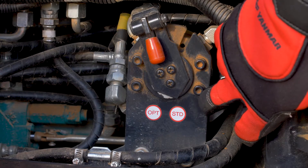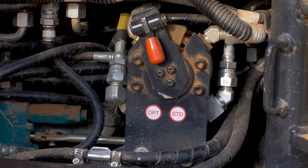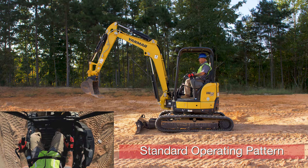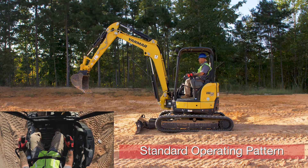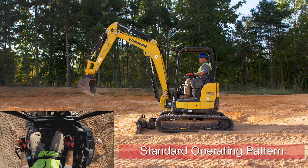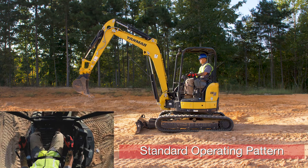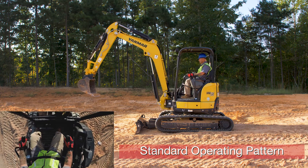We're in standard pattern. We'll start with our left control handle and push it forward — my arm extends. Pull it back — my arm retracts. Push it to the left — my house swings to the left. Push it to the right — my house swings to the right.